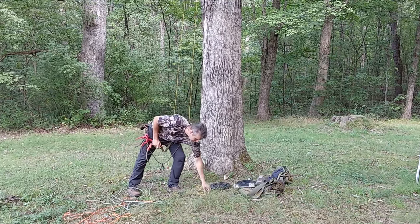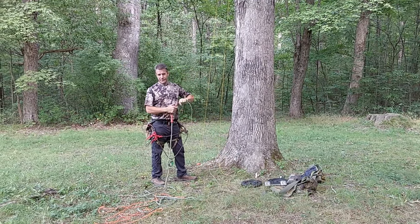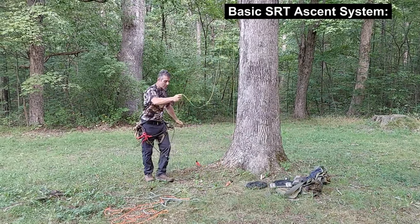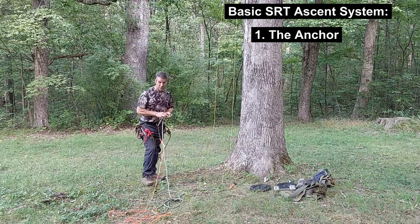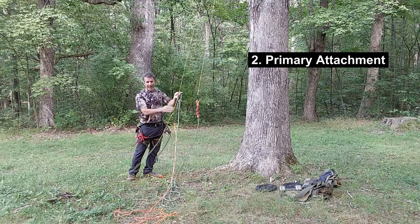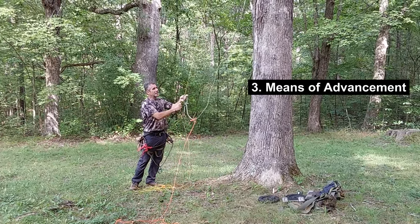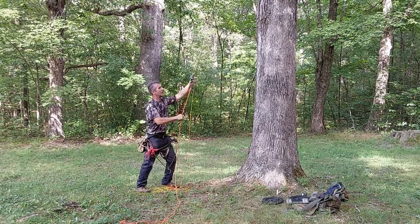Every situation is unique with SRT. I've counted up the number of different ways that I can SRT climb when we think about the three primary parts of an SRT system. They are: the anchor — that which secures the rope in the tree; our primary point of attachment — that's how our bridge attaches to the tree; and our means of advancement, which is typically a foot loop, but can vary depending on the nature of the system.